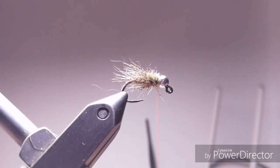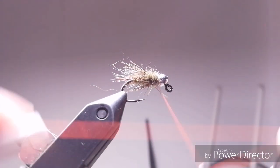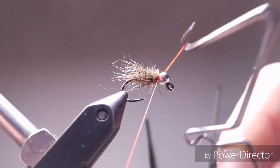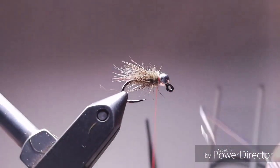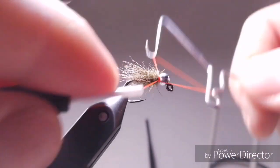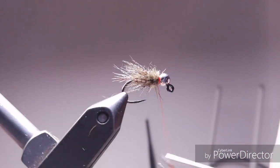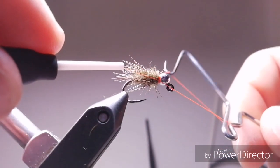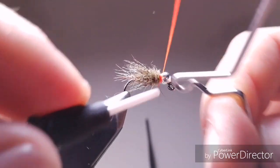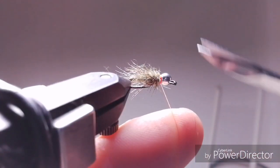It looks like a bird's nest — it looks like everything and nothing. It looks like a caddis, it looks like a mayfly. It's great — it's an extremely great fly. You can add some lead wire under the body if you like, but it's not that important. Now you can use your thread to move all these hairs out of your way and finish your fly. This is it.